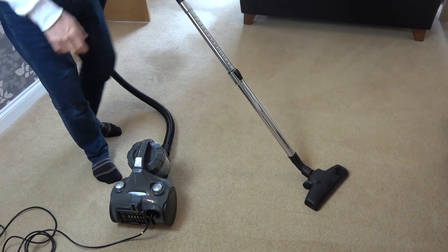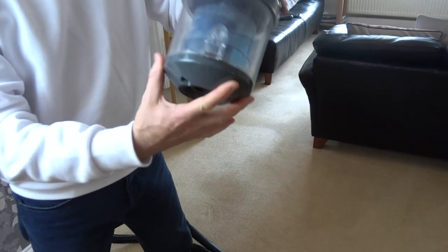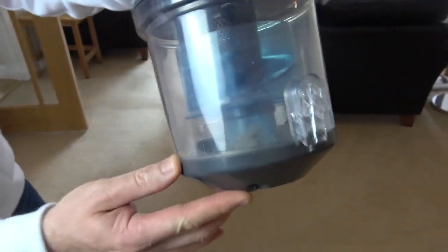Right, I can already feel the suction on it. Let's have a look and see if it's gathered anything up. Yeah, there you go — you can see it has gathered up some dust down here just from that tiny bit of vacuuming.